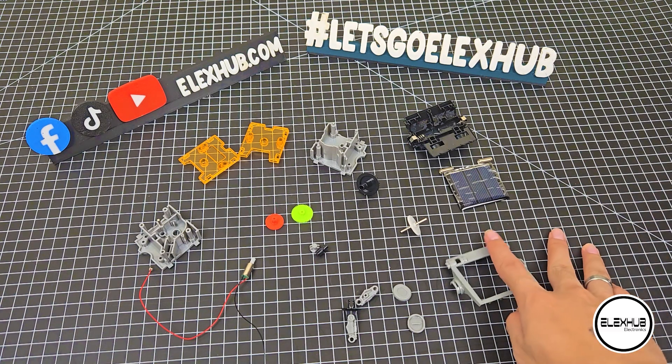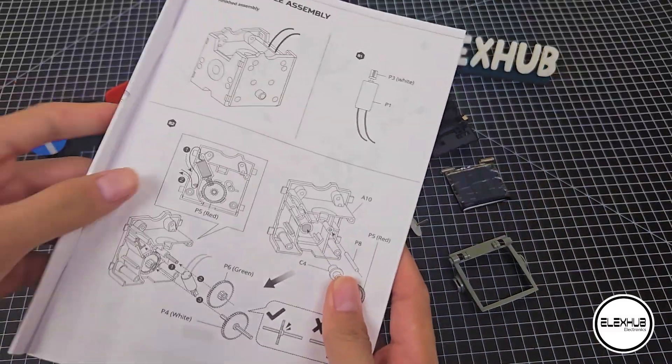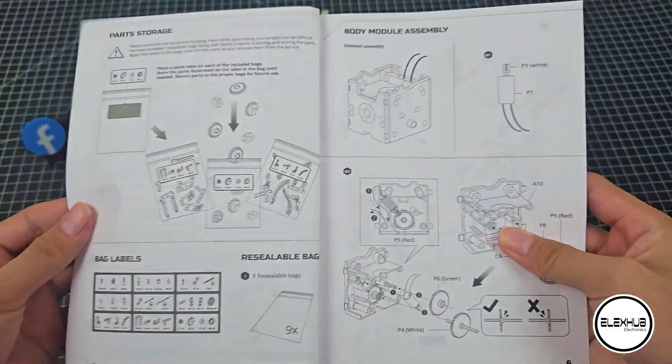These are all the parts that we need in order to build the base model of our Solar Robot. You can also check it on the first page of our manual book. So, what are you waiting for? Let's start building!